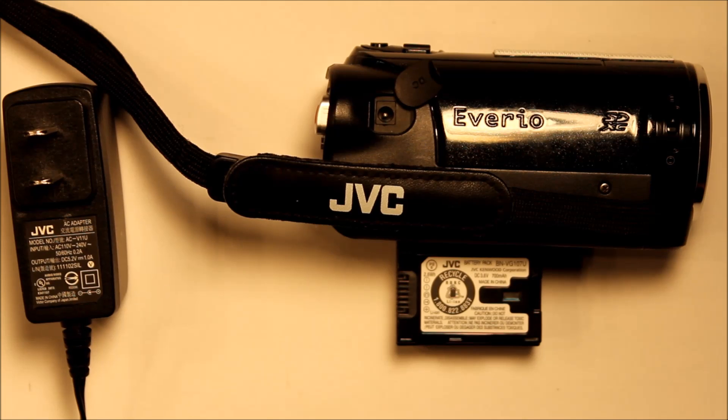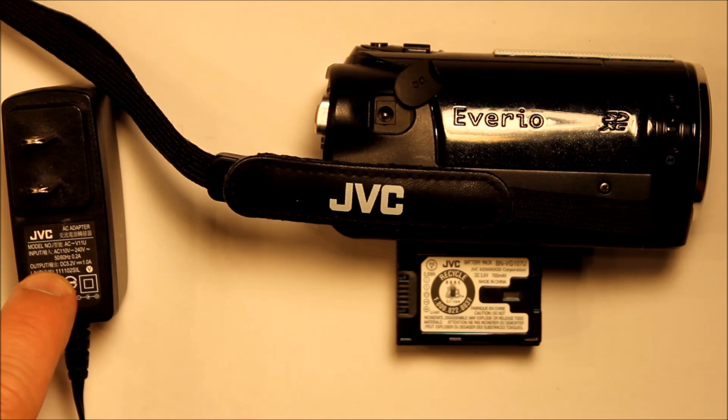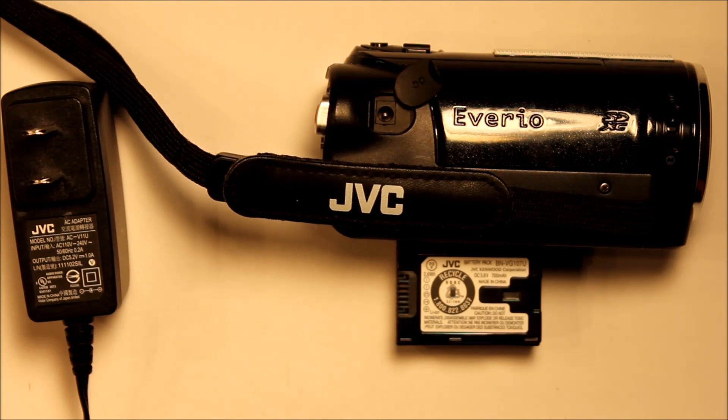This is going to require you to understand how to do a continuity check, and I'll show you how to do that with a meter. You're also going to have to understand how to solder something, as well as how to make sure that the specs on your power supply match the specs on the external battery pack.